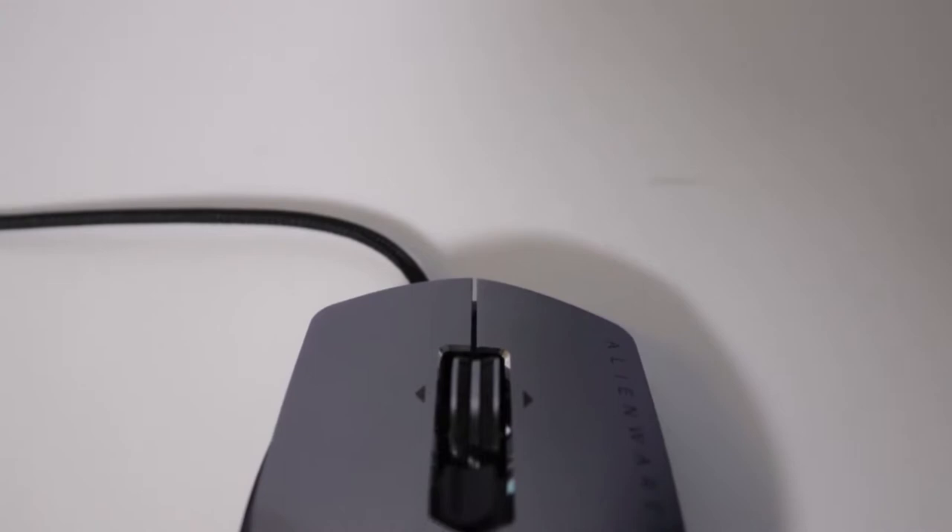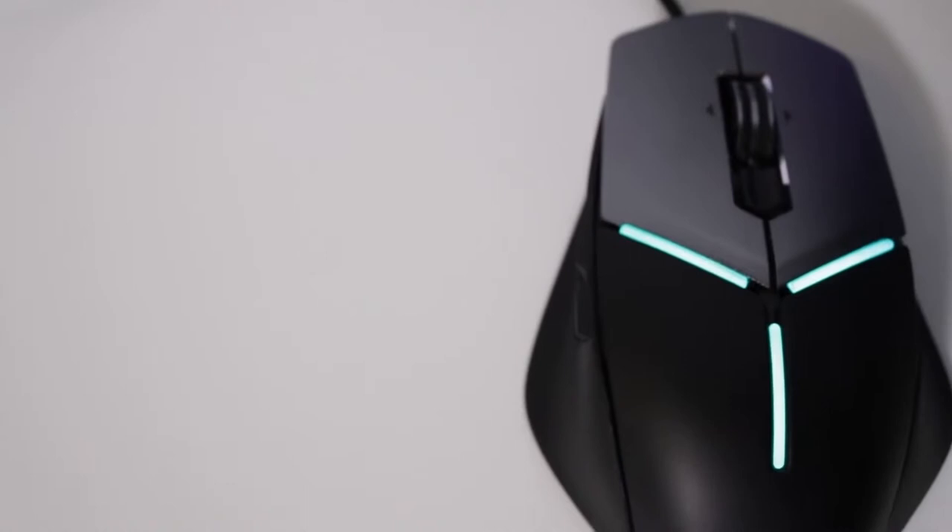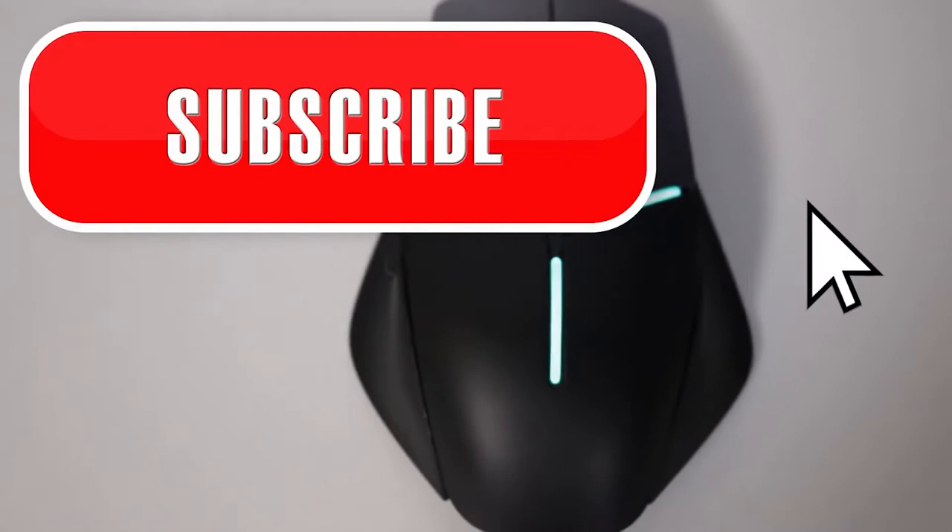Thank you guys for checking out my walkthrough of the new Alienware Elite Gaming Mouse and tuning into the Alienware YouTube channel. I'm Ernie Gonzalez. Don't forget to follow me on Twitter at SpaceCase522. Don't forget to like and subscribe and ding that bell. I appreciate each and every one of you guys. Until next time, I'll catch y'all laters. Peace!